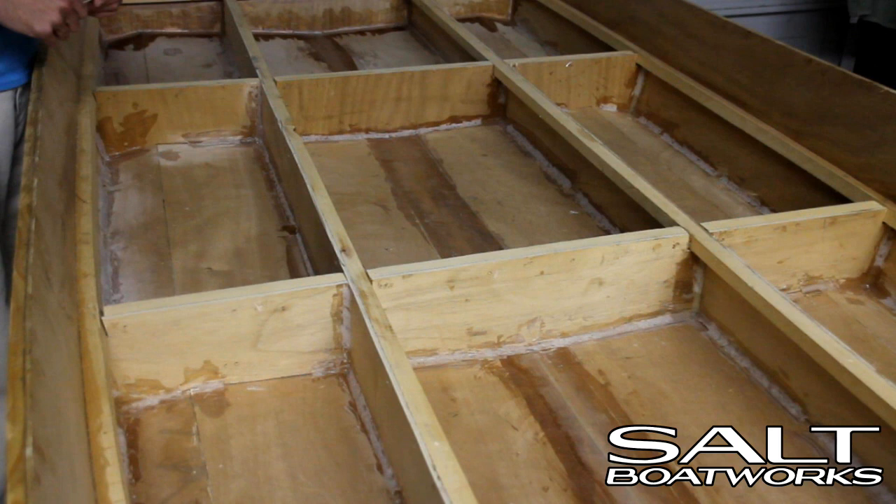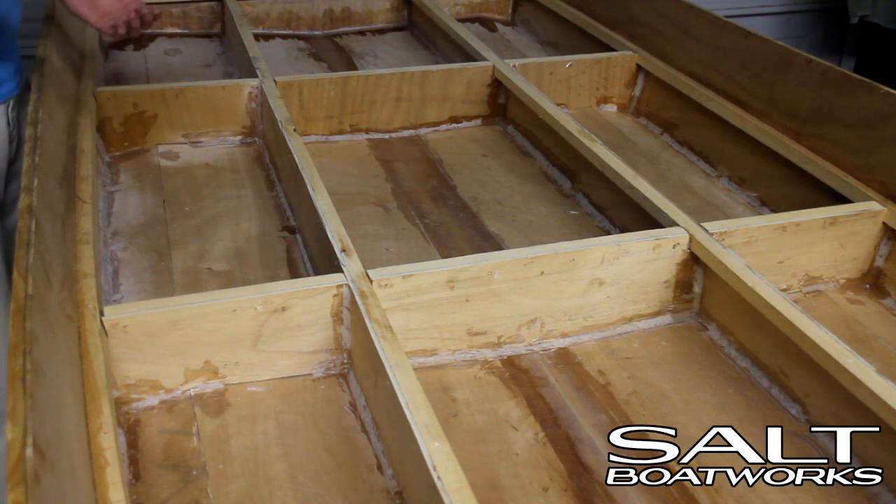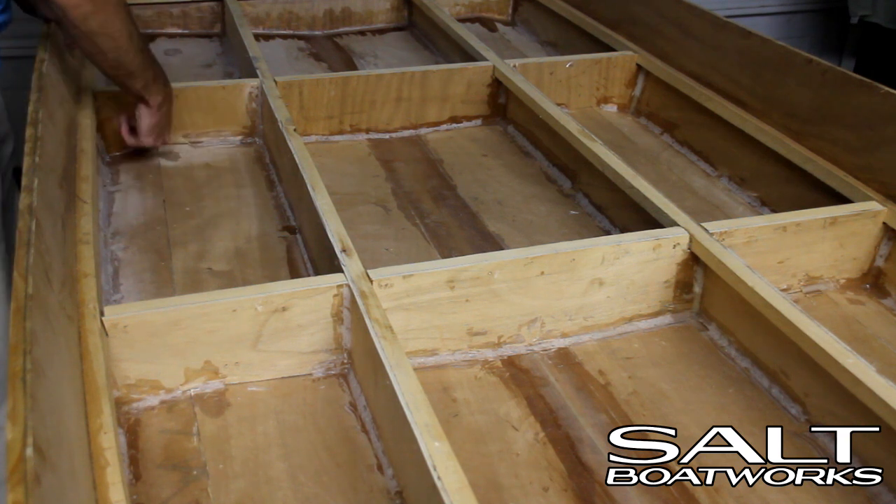Next, we'll move back and cover the sealed compartments under the floor. Anywhere that we don't have a fillet, we can take our tongue depressor or stir stick and pull our fillets in these spots.